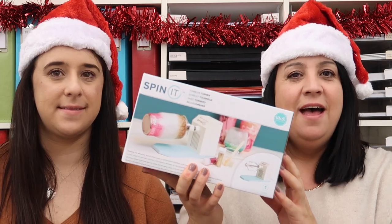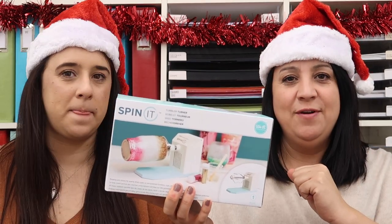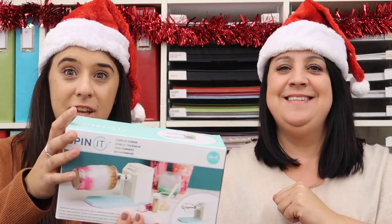So that is the prize for day three. If you'd like to win it, leave a comment on this video down below, or head over to Instagram and leave a comment, and this could be yours. Good luck.